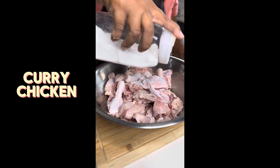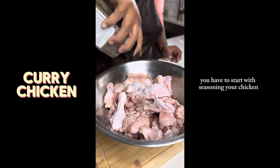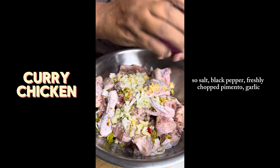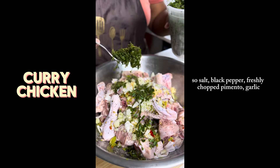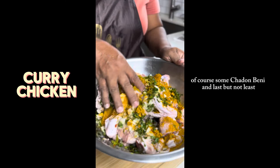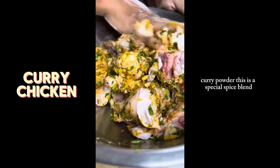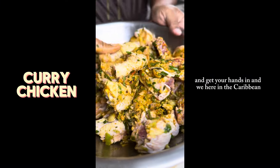Today mom and I are going to be making some curry chicken, so of course you have to start with seasoning your chicken. We have salt, black pepper, freshly chopped pimento, garlic, onion, some shadow benny, and last but not least curry powder — this is a special spice blend.